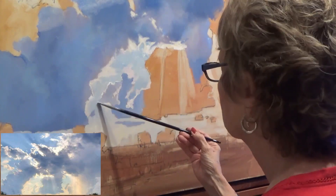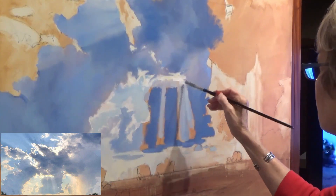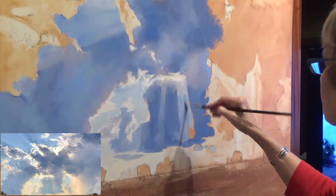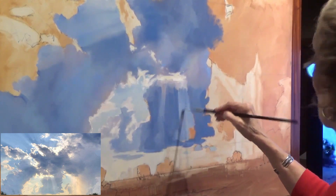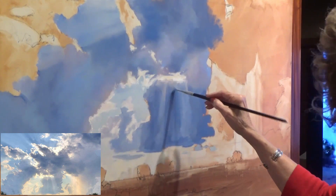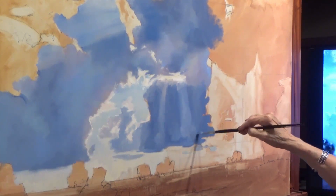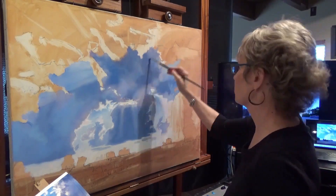I just continue on, putting the really bright edges in, and now those light rays coming down. When you do light rays, they look funky in the beginning — there's just no way around it. You have to start getting the paint up there and they look a little wacky, but you keep softening and working back and forth until you get the effect and look that you want. There is so much softening going on in this big cloud scene.